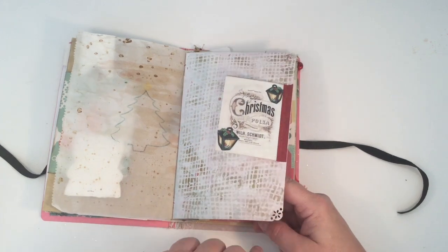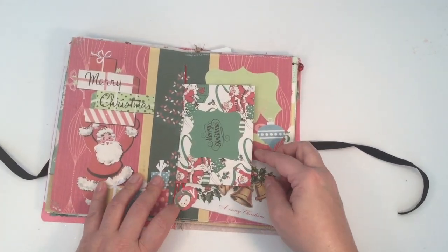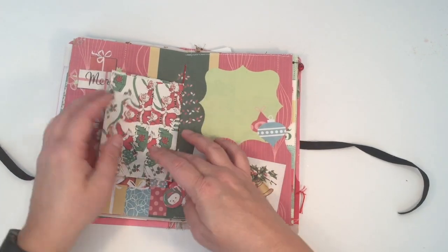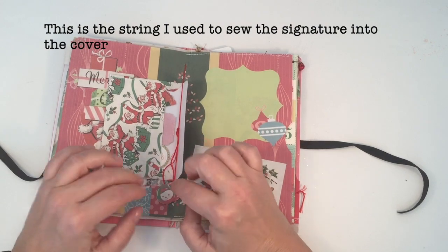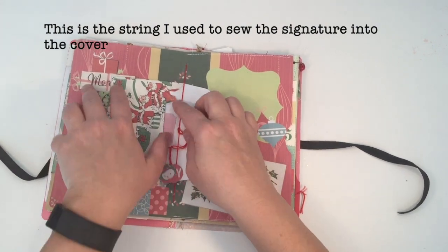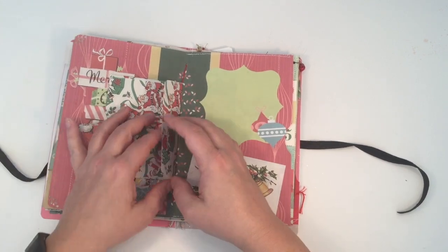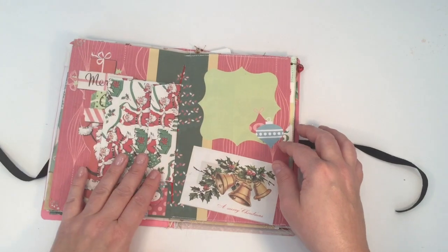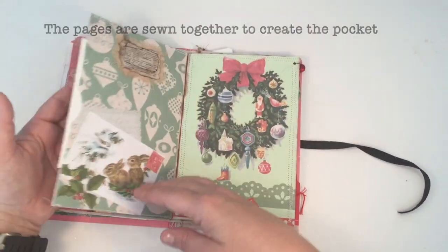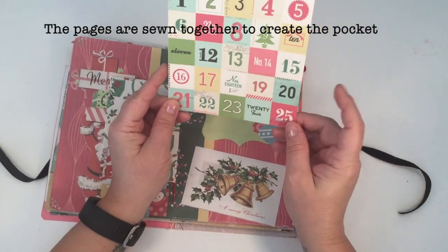This was a Tim Holtz burlap stencil I just did with gold ink. These are just some corner punches that I had. This is the center of the signature. This envelope also came in Angie's kit — these were not from her kit, I just used them to cover the ends of the string. Inside here is some more of the ephemera that came in her kit. I didn't want to do the entire album — I wanted people to have freedom to decorate.